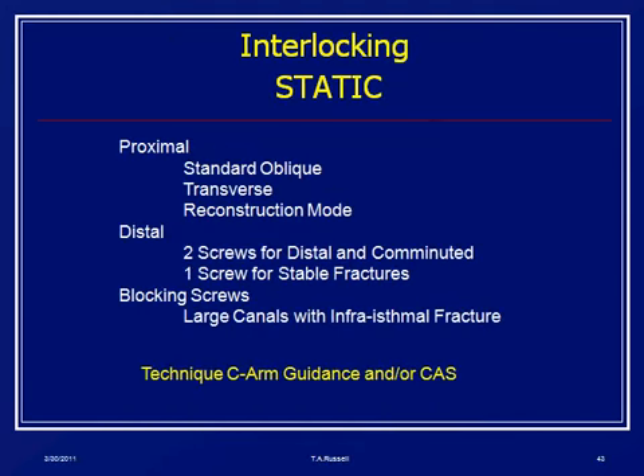For interlocking, most people right now are choosing standard oblique screws for mid-shafts. There are some distal nail systems with transverse locking, and some people have started advocating reconstruction mode primarily for the ipsilateral femoral neck fracture, which occurs in 3% to 5% of cases. Distally, most people use two screws for distal and comminuted fractures and one screw for stable fractures. If you have a very large canal, intramedullary blocking screws can help as well.